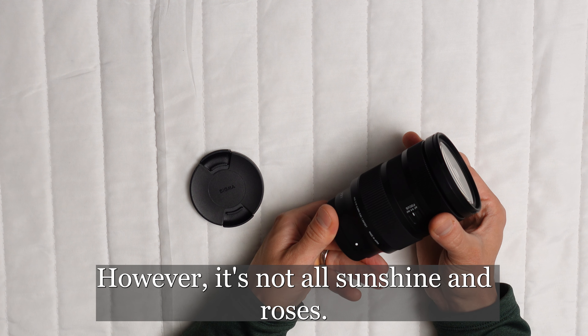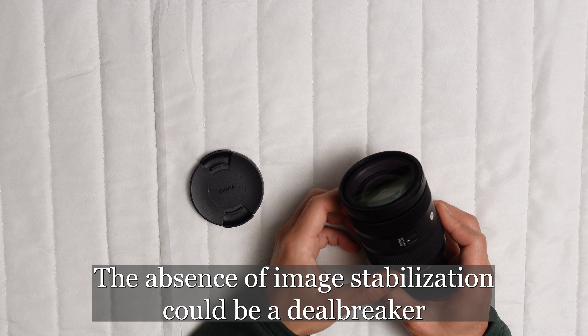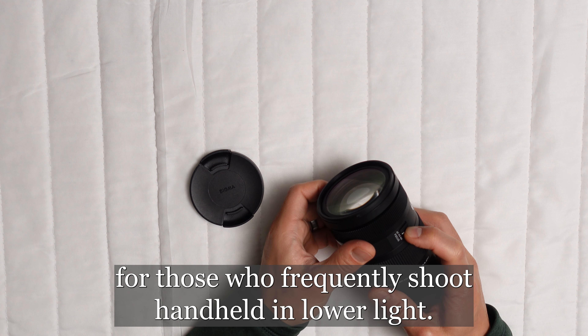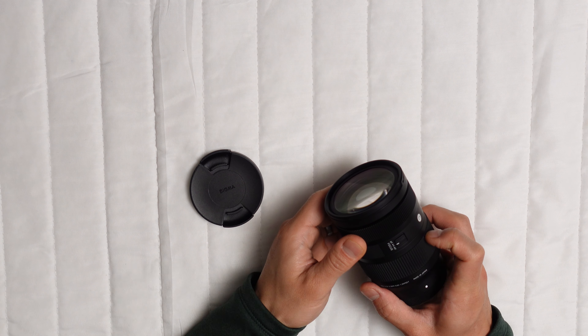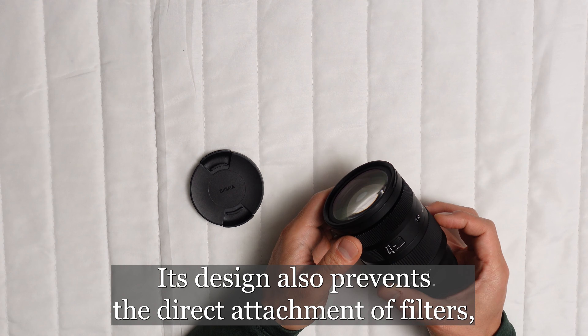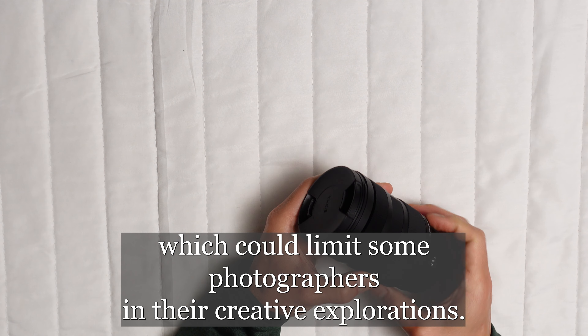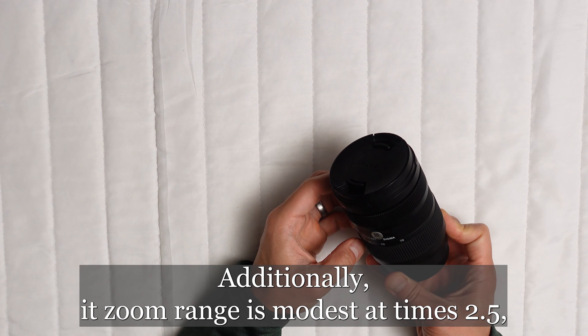Firstly, the Sigma 28-70mm lens is celebrated for its superior image quality, producing shots with negligible distortion and chromatic aberration. Its fast f2.8 aperture is a boon for those challenging low-light environments, also enabling photographers to achieve a gorgeous artistic bokeh in their compositions.